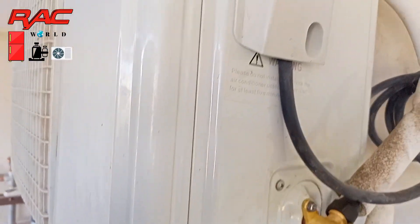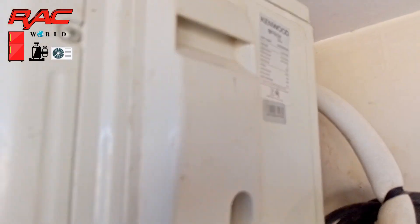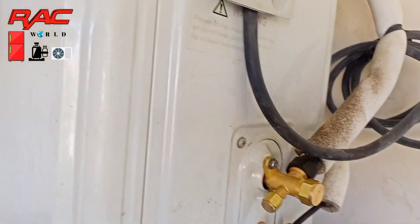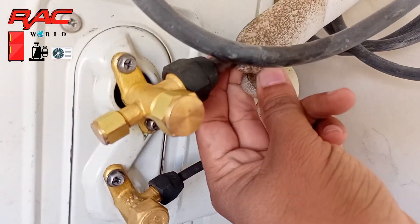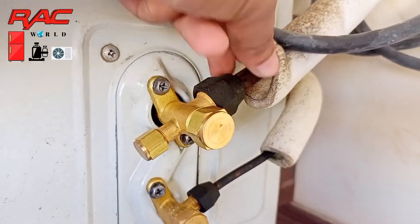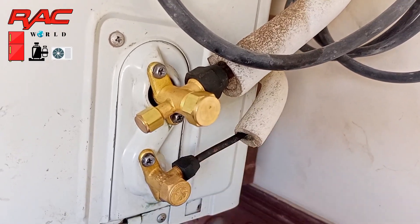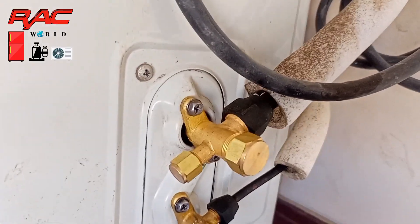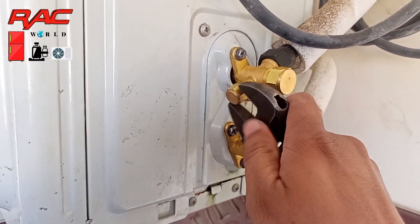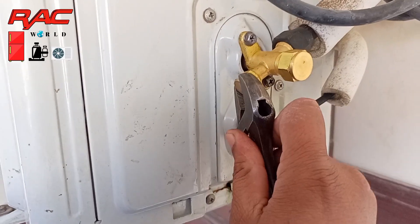Assalamualaikum viewers, my name is Naeem Shahzad and you are watching REC World YouTube channel. In today's video I will show you the running pressure of an inverter AC on heating mode. This is a Kenwood inverter AC currently operating on heating mode, so its suction line is becoming very hot. The small tube is also hot, and I will practically show you the running pressure of this split unit operating on heating mode.